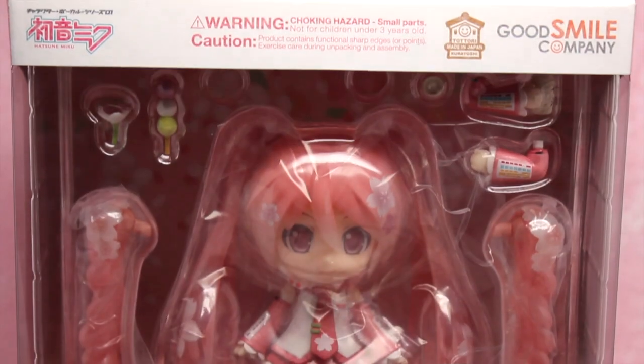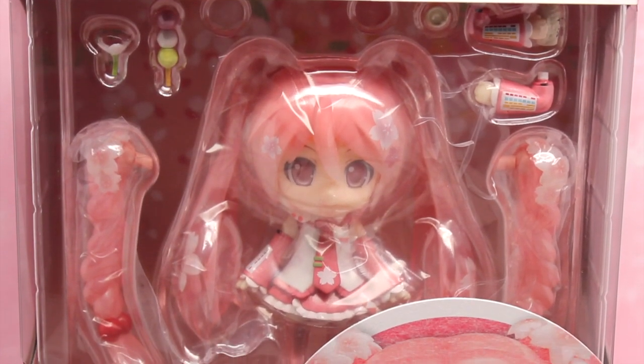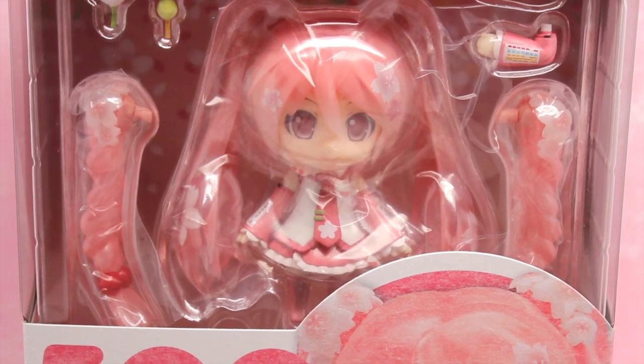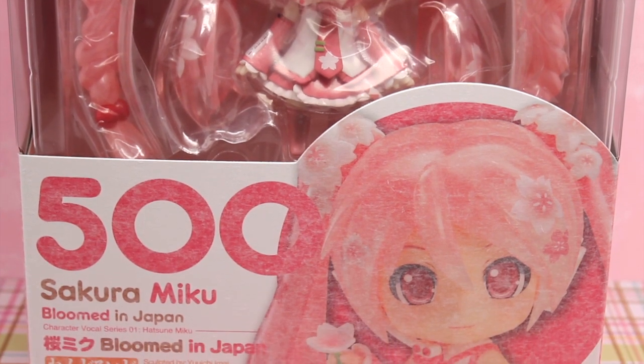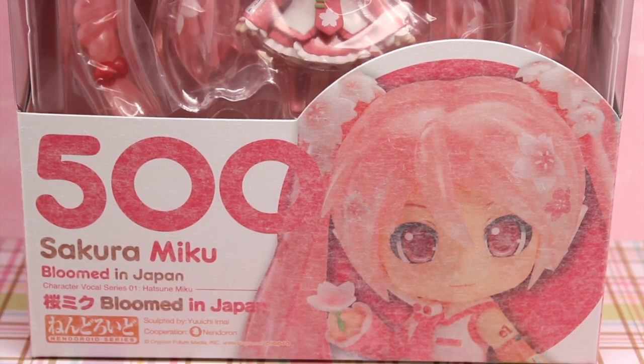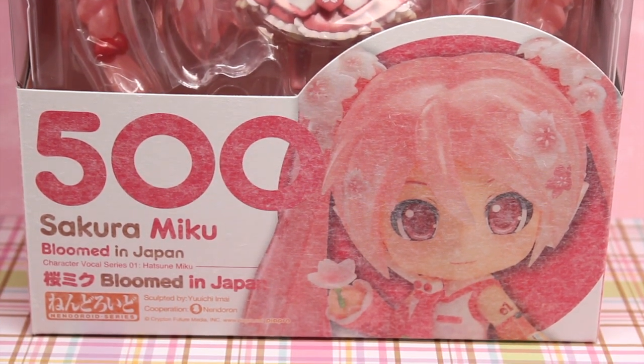Let's get started. First I'll show you the front of the box. There we have the window showing the Nendoroid in a nice display with her accessories. And then on the front, it is pretty standard except for, again, the different type of mat they decided to use all over the box.